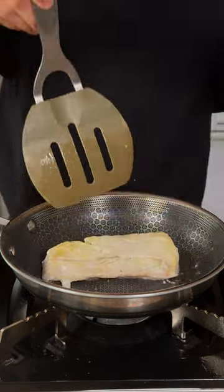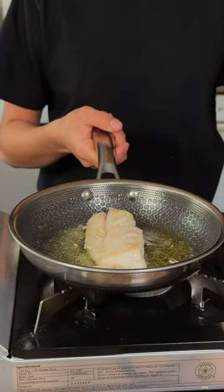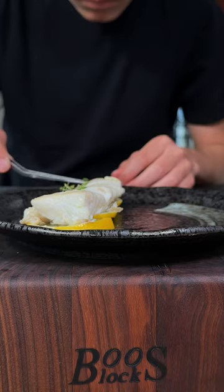Flip after about a minute, we'll add in a tiny knob of butter and a squeeze of lemon juice, and now we'll take it off the heat. Plate our fish, and enjoy! This is absolutely delicious.